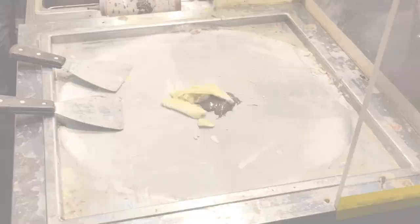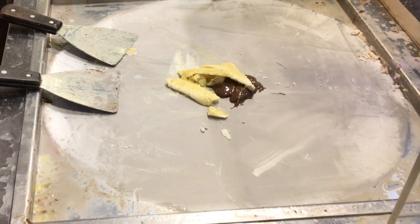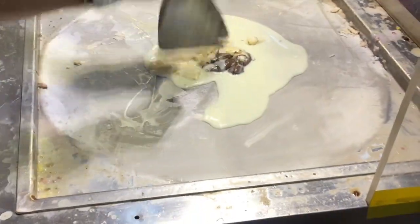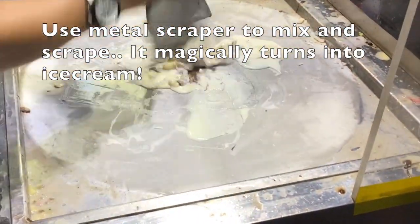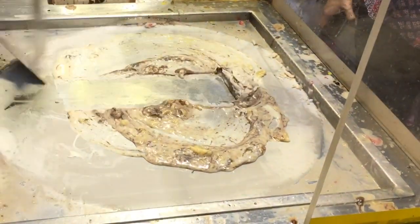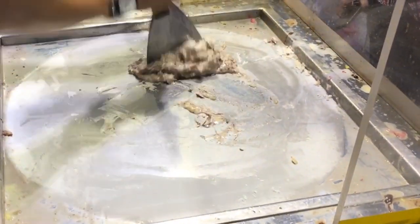Here is an ice grill — this is a frozen sheet for making ice cream. This is a banana and Nutella combination. We pour some cream, vanilla extract, and sugar, then we add the cream and the ice cream to freeze on the grill.